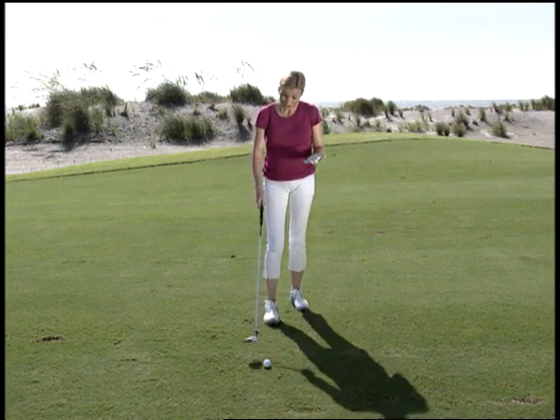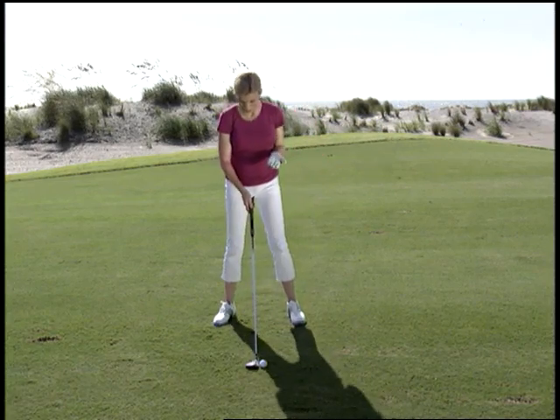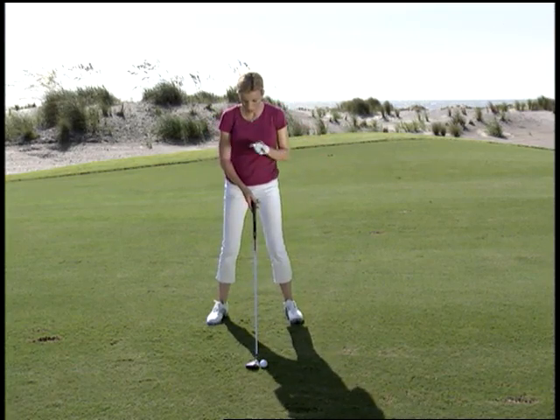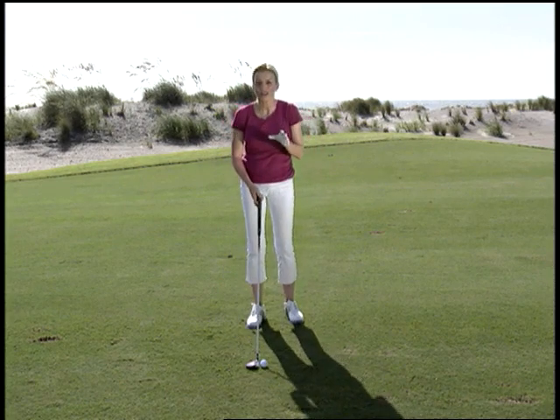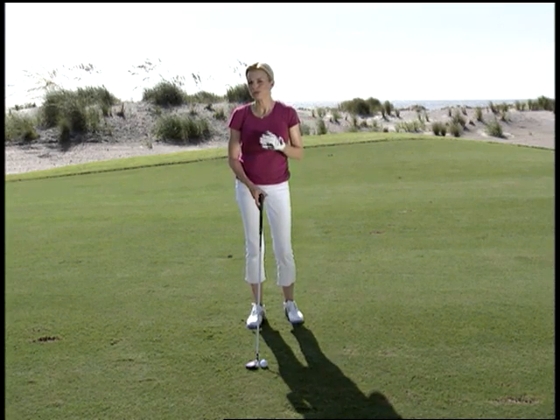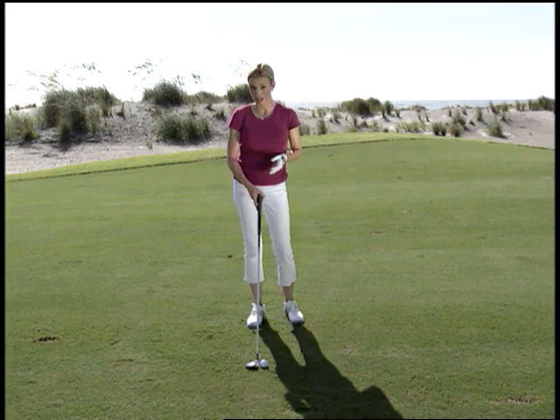Looking at this shot right here, it seems impossible that I'm going to be able to get this ball up in the air with this club from this kind of a lie. And it's that illusion, that fear that creeps in, that makes people do strange things with this shot when they're faced with it.